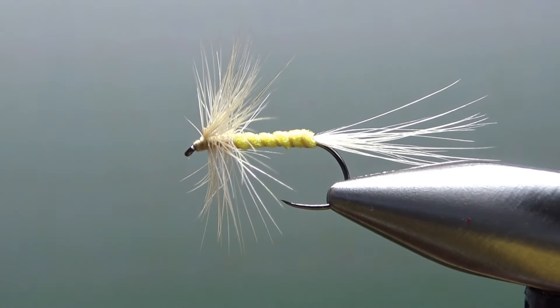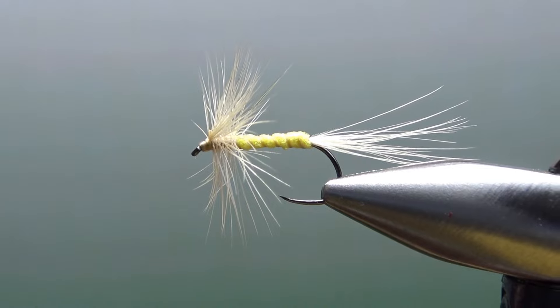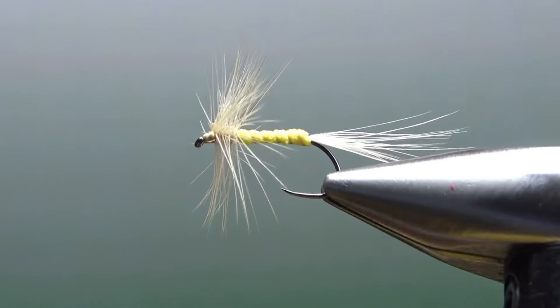I do use one technique in this one that a new tier might not have used before, and that's leaving a thread tag and wrapping it up as a rib. That's not a novel technique, but it's a good one to remember if you want to reinforce a body that's made out of something fairly delicate, like a foam. So there is one in the vise — just a simple little two-material foam body sulfur. Doesn't get much easier than this for a dry fly.